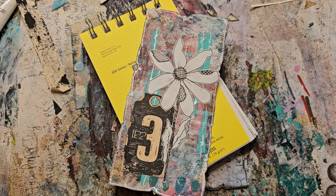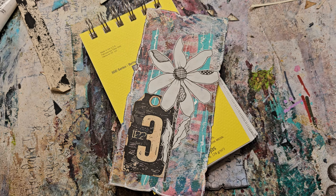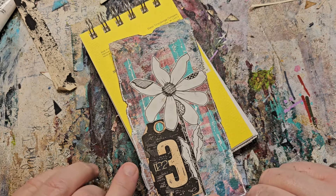Hello and welcome to my channel. This is Darcy Smith's Adventures with Mixed Media and I just have a short video for you today. This is one of my favorite flowers that I draw, so I thought I would show you how I do it.